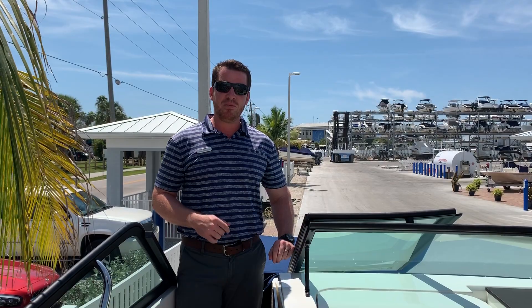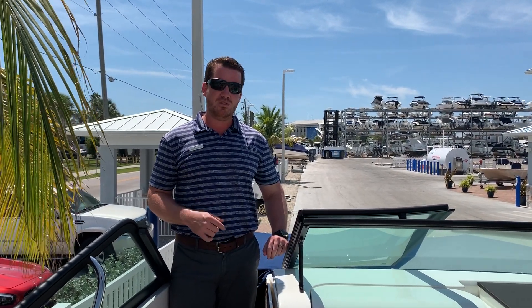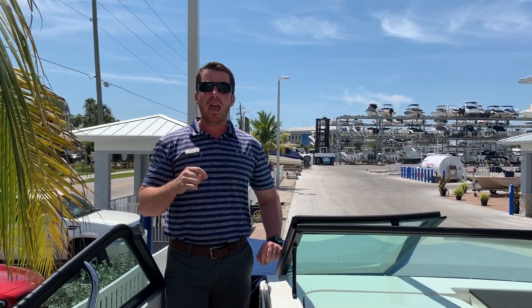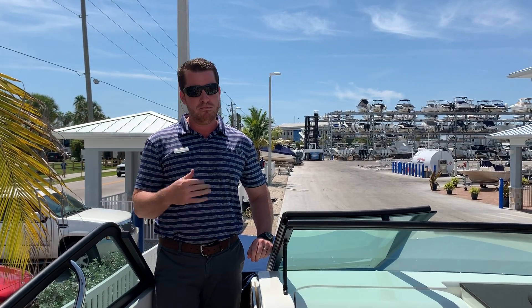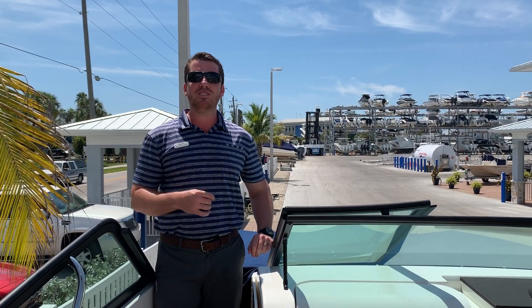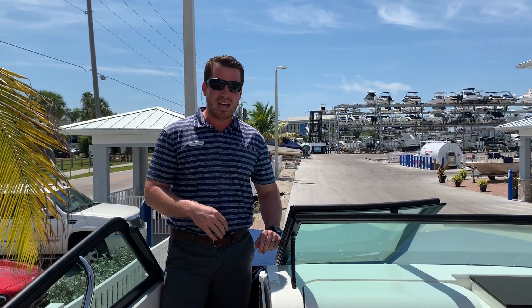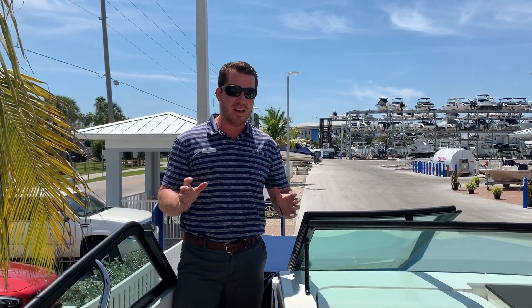Hey y'all, I'm Jeremiah from MarineMax in Sarasota and I'm standing on board the first of our 2020 Sea Ray 250 SDs. Disclaimer: if you're looking for a run-of-the-mill normal boat, kill the video, be done right now. If you want something that's special, stick around — because this is nowhere near even the normal 250 SD. This is a cut above everything else in its size class, and here's why.